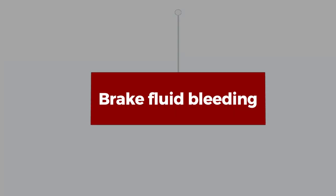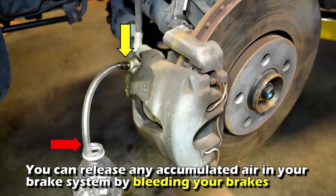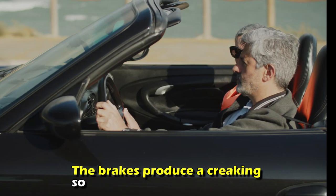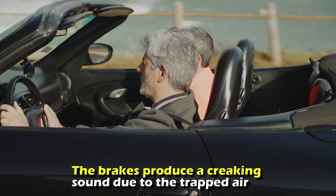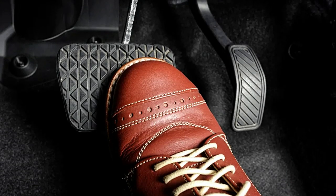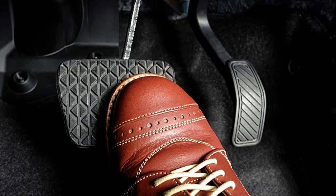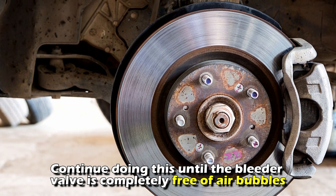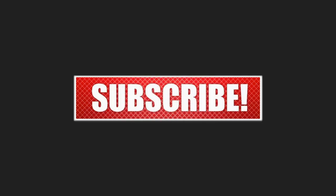Brake fluid bleeding: You can release any accumulated air in your brake system by bleeding your brakes. The brakes produce a creaking sound due to the trapped air. Fill the reservoir with brake fluid first. Let someone press the brake pedal while you open the bleeder valve on the brake caliper. Continue doing this until the bleeder valve is completely free of air bubbles. Thanks for watching.